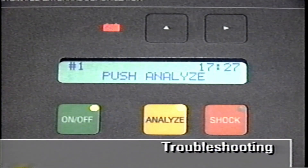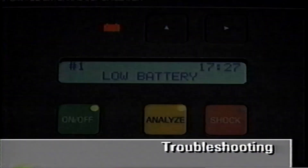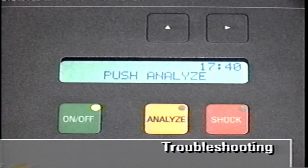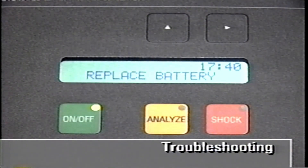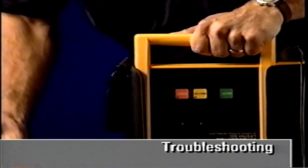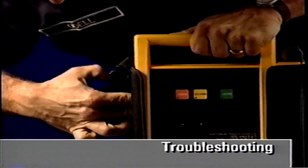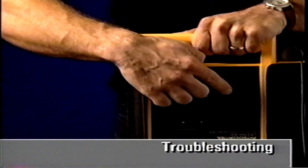If the battery gets low, you'll see the low battery symbol and message. You should replace the battery at your earliest opportunity. If the replace battery message and voice prompt occur, you must replace the battery immediately. To replace the battery, lift the latch release on the battery and slide it out. Next, insert the connector end of the new battery and slide it in all the way until it latches securely.